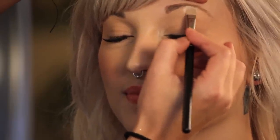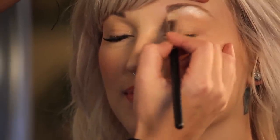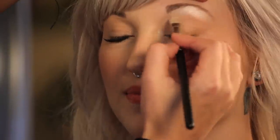The first thing I'm going to do on Madeline is the same thing I always do. I like to make the brow bone and the lid pop before I do anything else. So for her, I'm just going to use a light shimmery white color to make her brow bone pop.